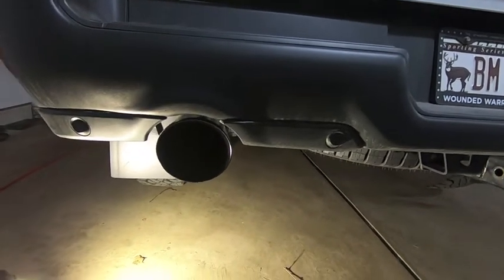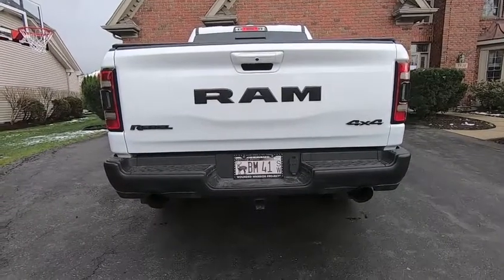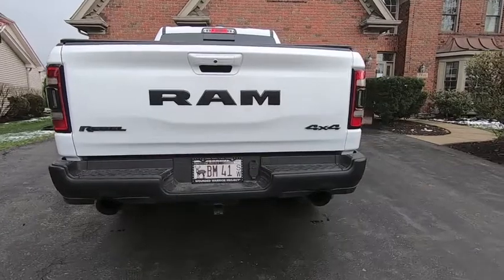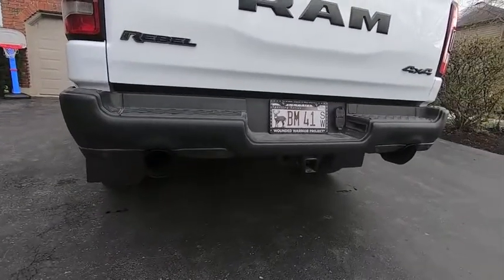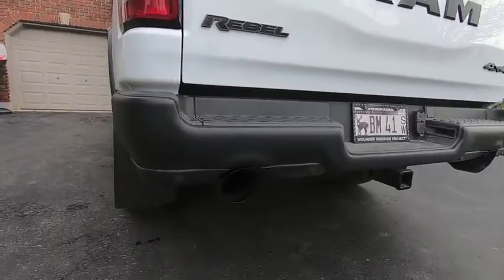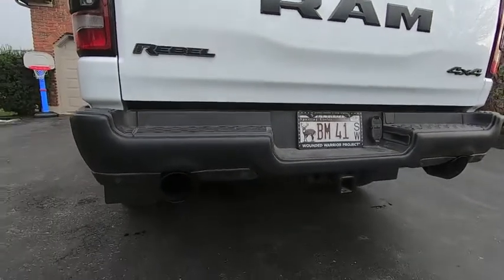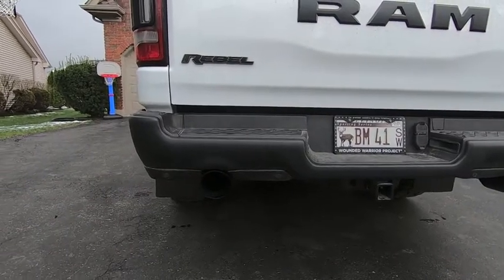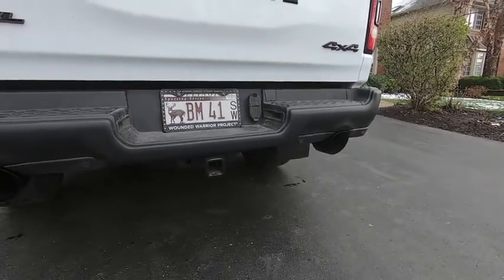Figured I'd do a once-over while I have some daylight — last night it was really hard to see the black tips. But there they are on the truck in all their glory. Truck's a little dirty but you get the picture. The black powder coating was definitely the way to go, especially on the Rebel — gives a nice discreet look. The five-inch tips definitely fill in the bumper holes for the exhaust much better than the OEM ones did. Let's go ahead and fire it up.